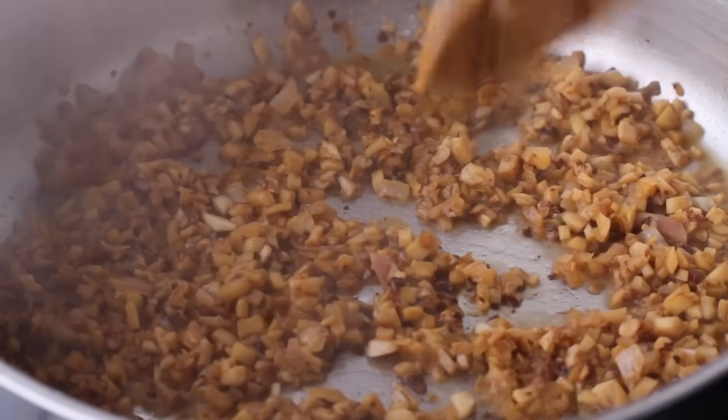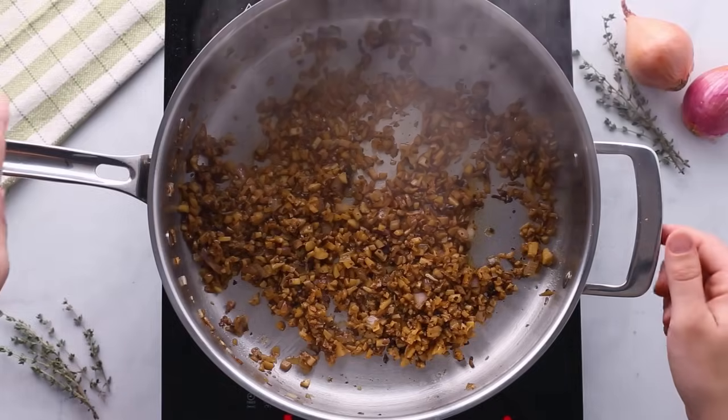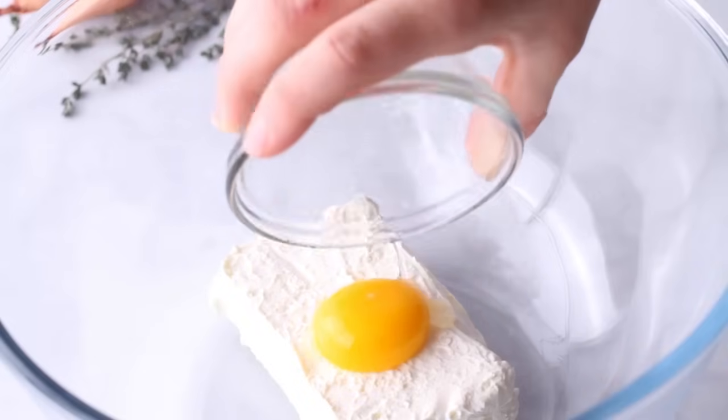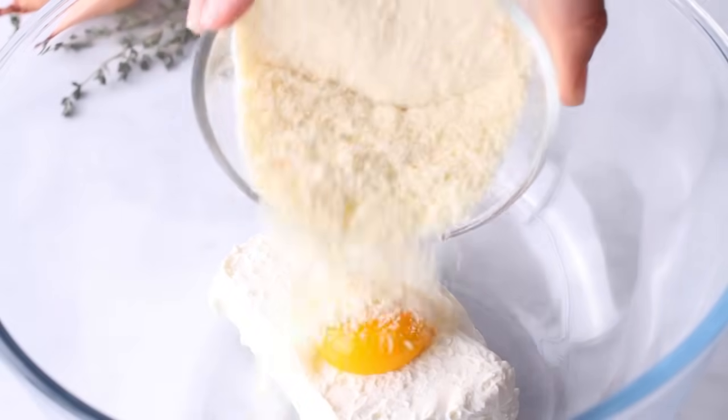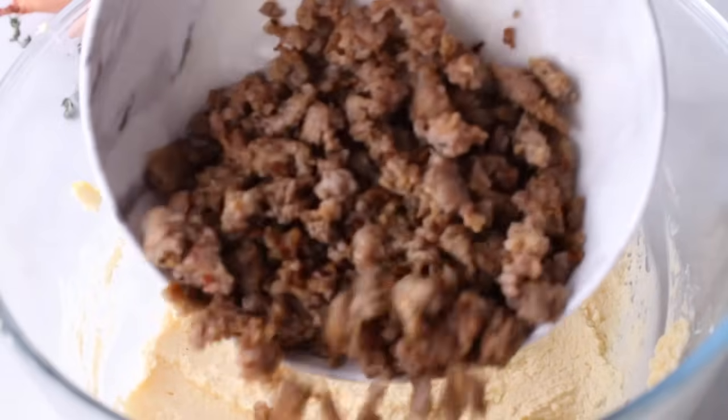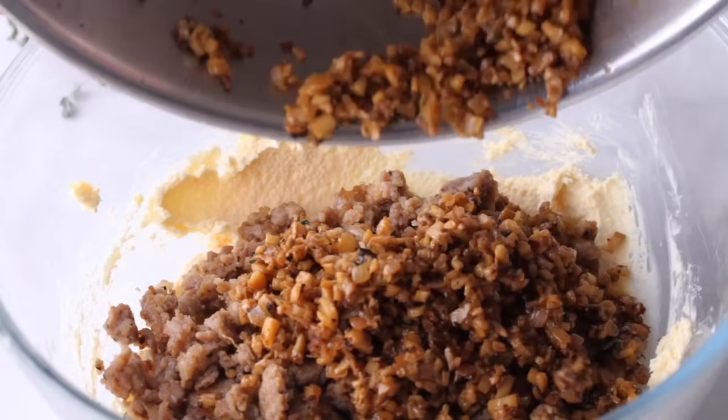Simmer this for around three minutes or until the alcohol is cooked off and most of that liquid is evaporated. Then remove the mixture from the heat and stir in some thyme — the herb, not the clock. For the cheese, add in eight ounces of softened cream cheese, an egg yolk, and three quarters of a cup of grated Parmesan. Mix until combined, then stir in your cooked sausage and mushroom mixture.